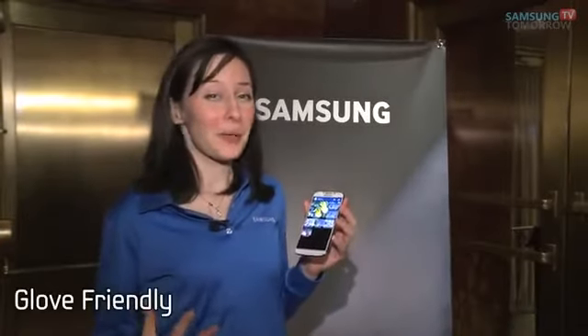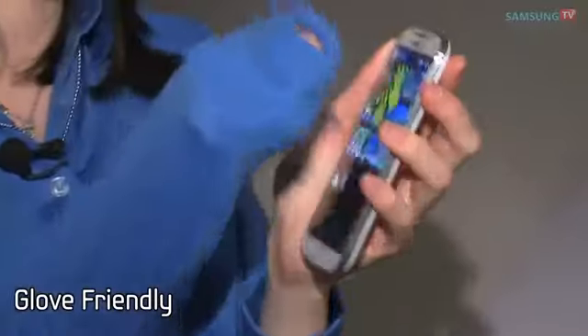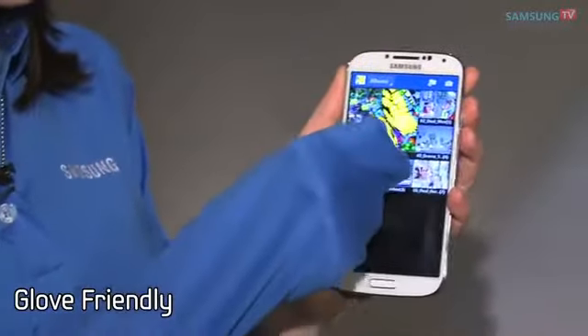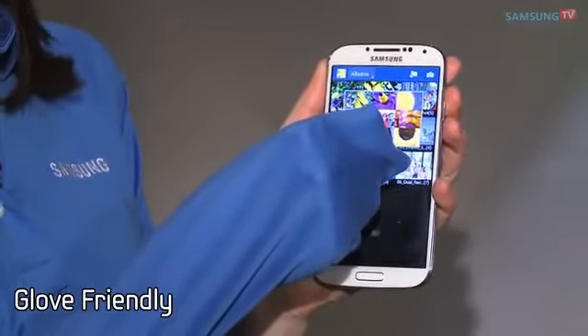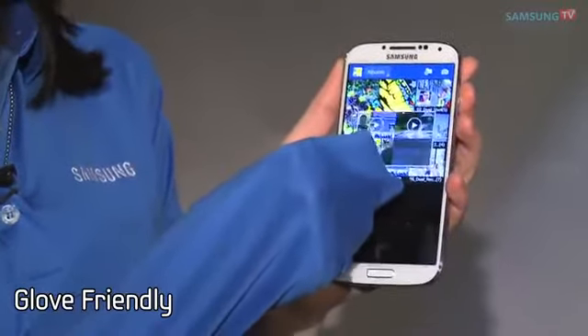Maybe it's really cold in here — which it actually is. I can go ahead, pull my sleeve over my hand, no longer do my fingers have to be freezing. Now I can go ahead and actually do Air View with my sleeves. This is kind of cool. Okay, it's really cool.